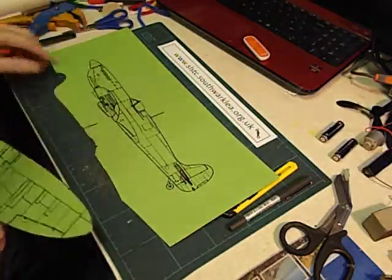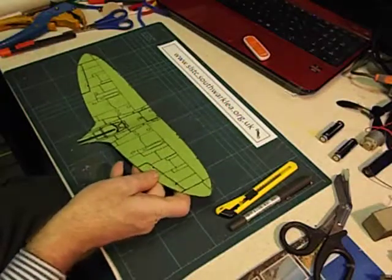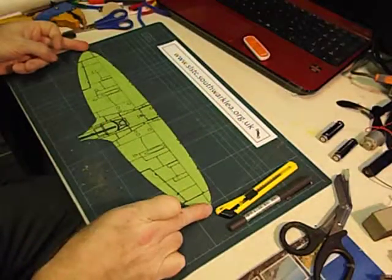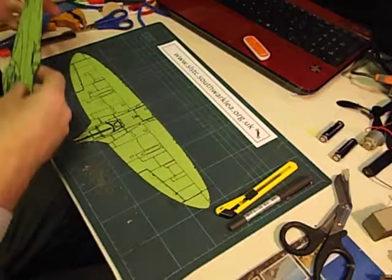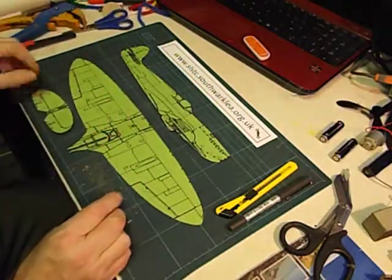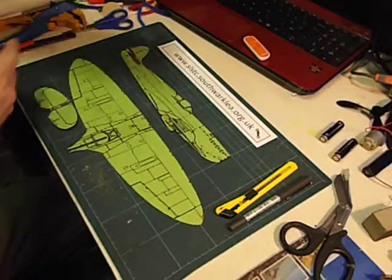I then cut out the fuselage shape and the wing shape. The wing is about 38cm long. Once I've cut out the three pieces — the fuselage, the wings, and the tail plane — the next job is to cut them out onto card.